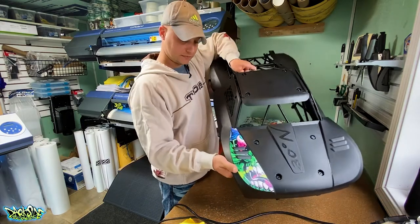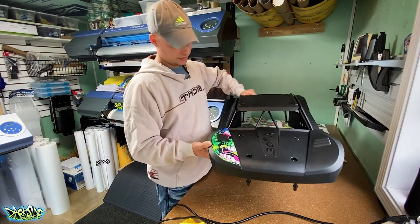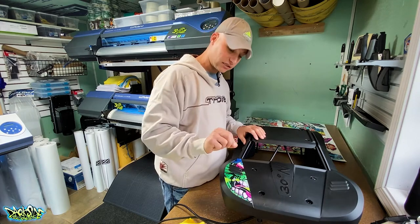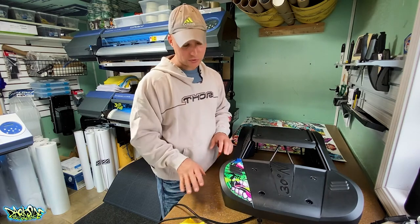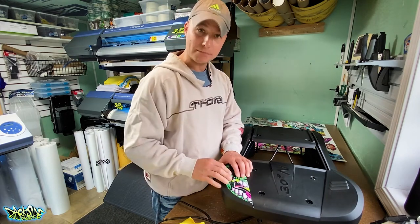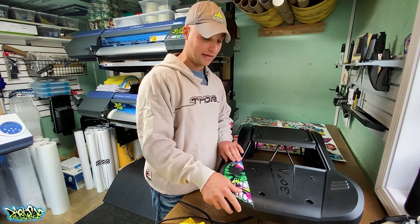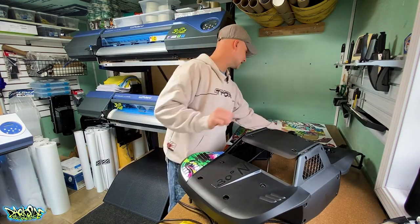It looks pretty good. I don't see any air pockets at all. If I had an air pocket, I have two choices: if it's close to the outside I'd try to quickly lift the graphic and push it back down. If it's in the middle, I'd recommend warming it up a little with the heat gun and pushing the air out the side.